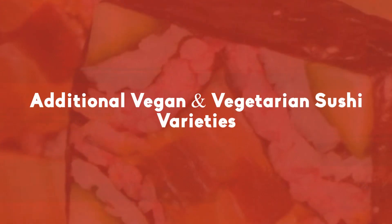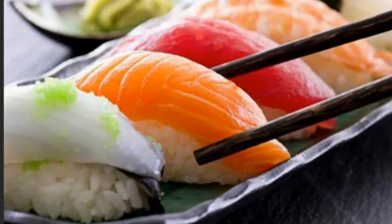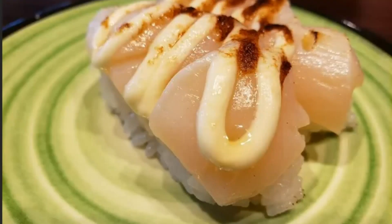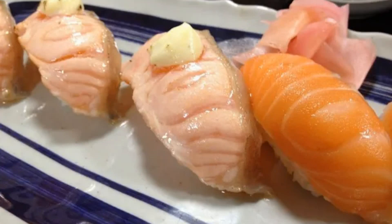Additional vegan and vegetarian sushi varieties: natto tamaki, green albi gunkan maki, hinerizashi, and karishizashi teknoko.